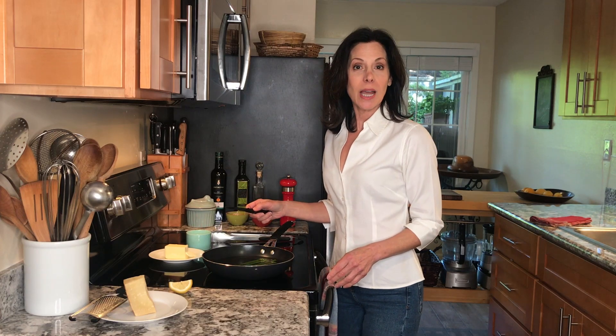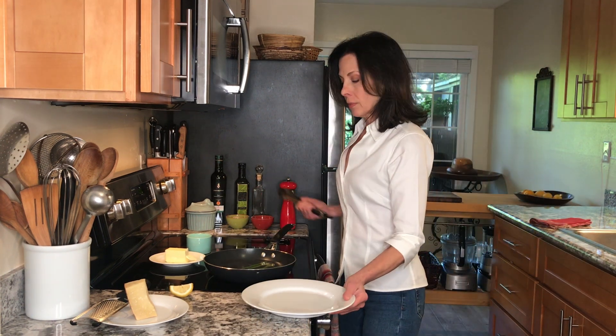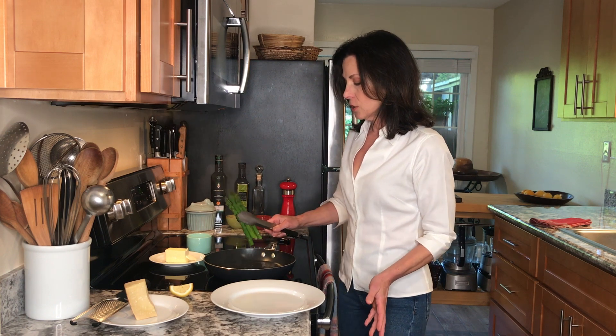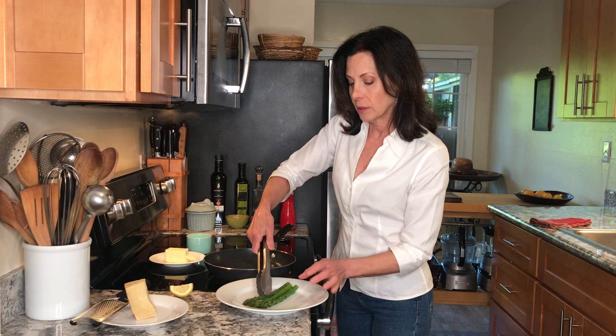Our asparagus are cooked al dente — I tested them with the point of a knife inserted into the base. Now we're just going to remove them from the water, shake off the excess water, and put them right on our nice warm plate.